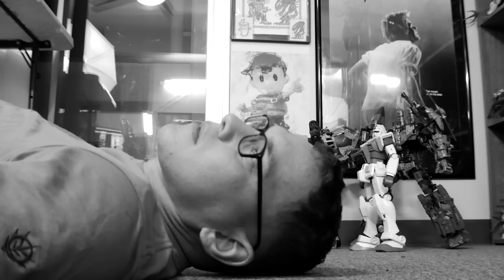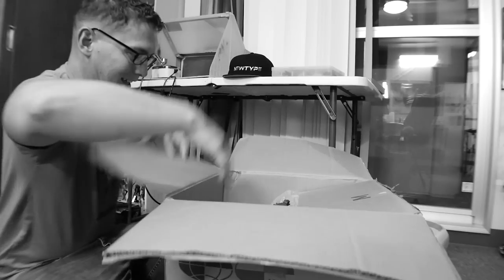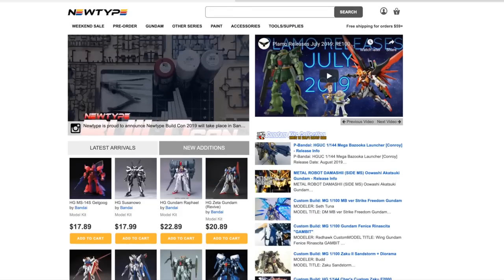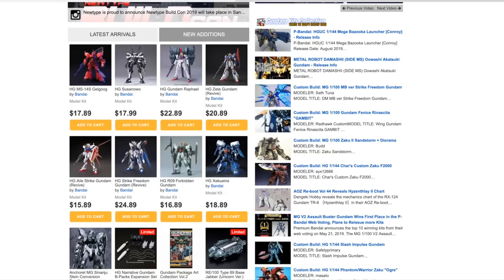Can't find the perfect place to order your gunpla? Waiting forever for your kit to arrive, only to get disappointed? Well, now there's no need to worry — you can shop over at newtypehq.com, get all the gunpla goodness you want, and use promo code CROW-SAMA to get 10% off.